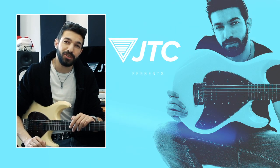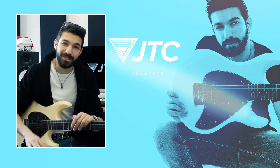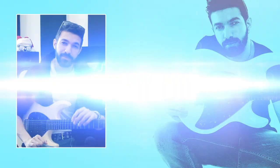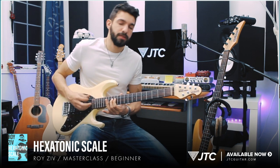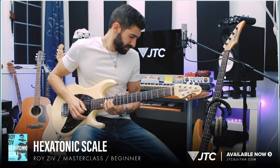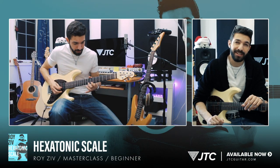What's going on guys? I'm Roy Zitt with JTC Guitar and I'm very excited to introduce the first level of my three-part master class on the Hexatonic Scale. If you're not familiar with the Hexatonic Scale, it's basically just a fancy name for a six-note scale.